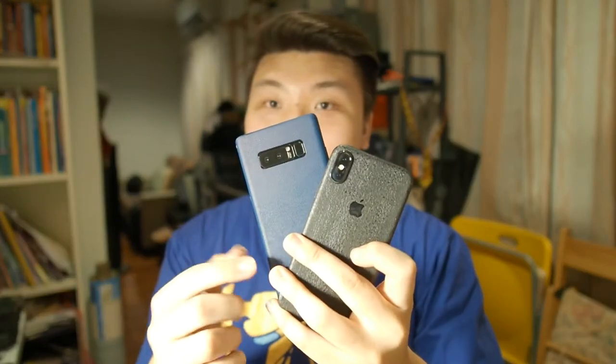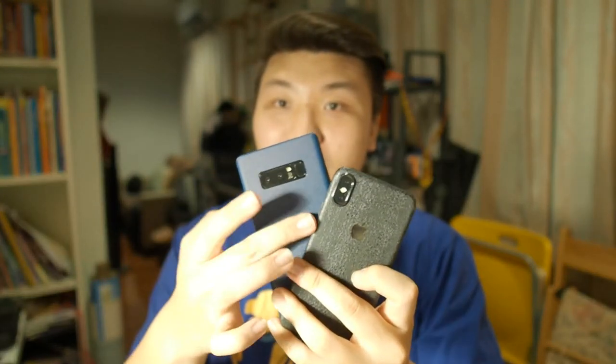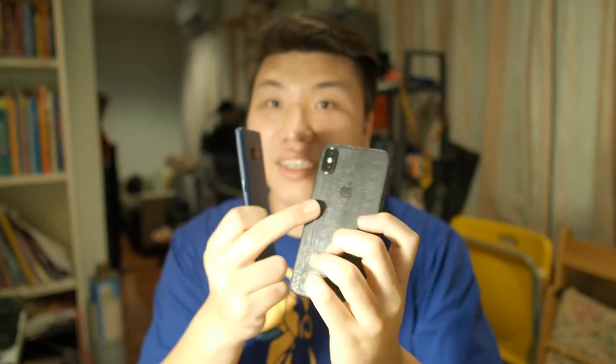Hey, what's going on guys, Matt here with Droid Tech. A representative from a company called Mojo Skins contacted me and said they want to sponsor my next video and hook me up with three new skins from their series: the wood skin I have here, the jeans material, and the serpent skin. I decided to take home the wood skin because I wanted to show you guys a hands-on of the installation process. They make skins for a multitude of devices, from Samsung to Huawei to Apple.